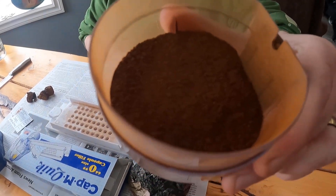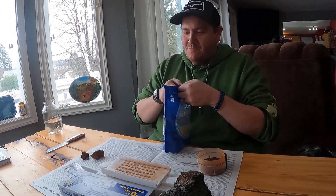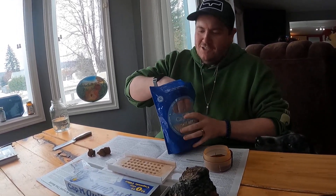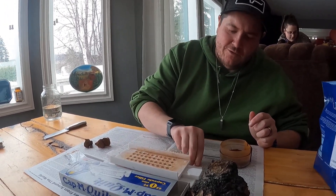We got our chaga all ground up here, as you can see, to a nice fine little powder. Now we're gonna take these capsules and put them into the capsule machine. These are size zero — you ought to make sure you got the right ones for the machine that you got.